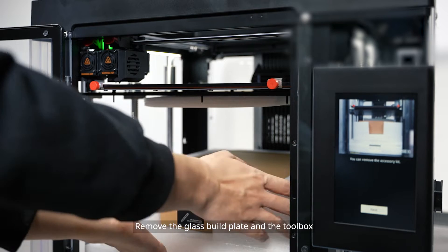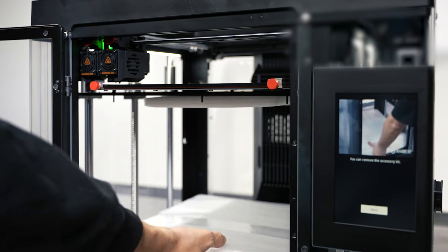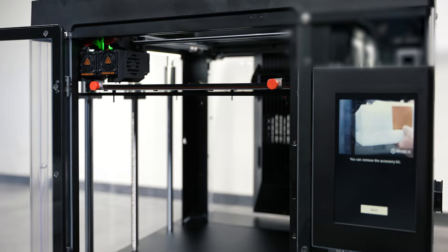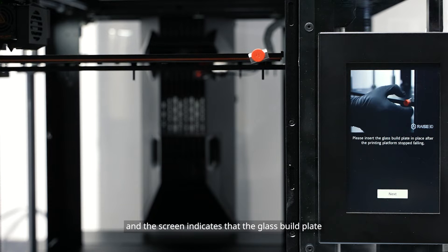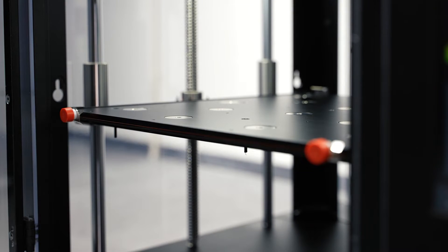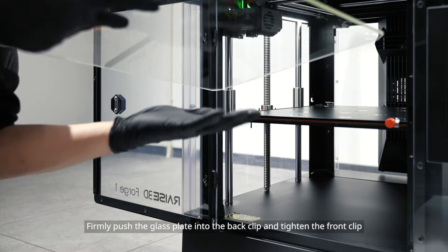Remove the glass build plate from the tool box. Click on next and wait until the platform has been lowered to 150 millimeters, and the screen indicates that the glass build plate will be installed after the platform has stopped. Install the glass build plate by firmly pushing it into the back clip and tightening the front clip.